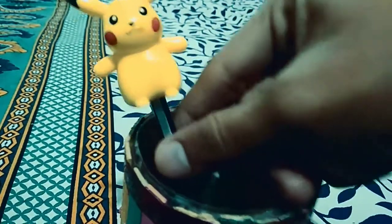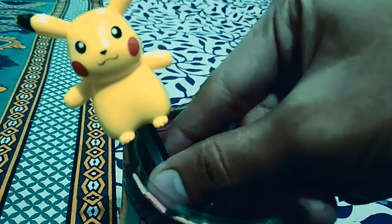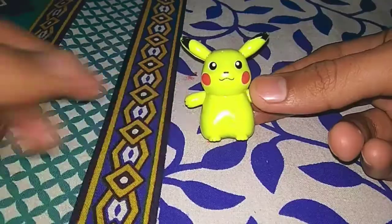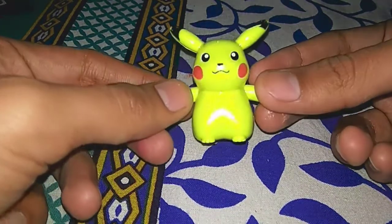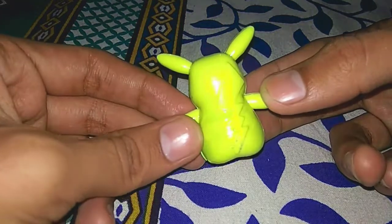It's Pikachu, nice to meet you! Today we have Pikachu 2-in-1 action figure. You can use it as an action figure, but you can also use it as a pencil sharpener.